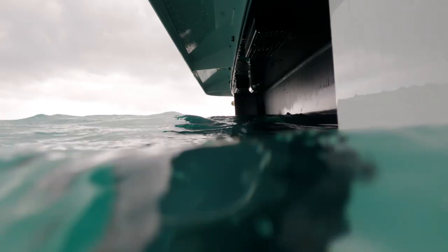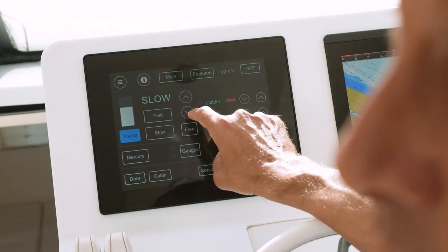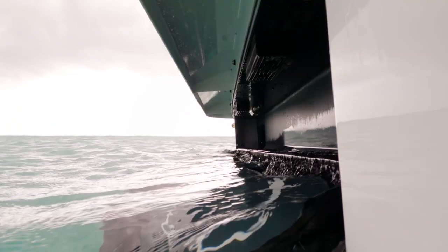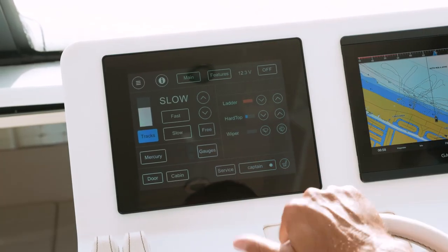To put the tracks down, just touch this down button. Hold that, you'll hear two beeps, and the track systems will deploy. As soon as it's done, you'll hear it and you're ready to go. To retract the tracks, it's the same process, just the opposite — touch the up arrow, the tracks will retract up. It'll give you an indication that it's ready and you're good to go.